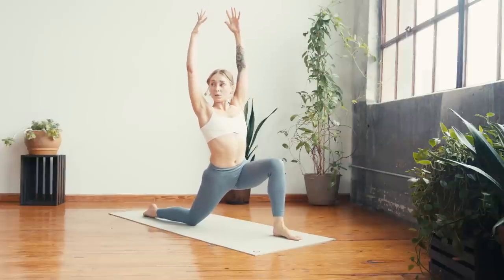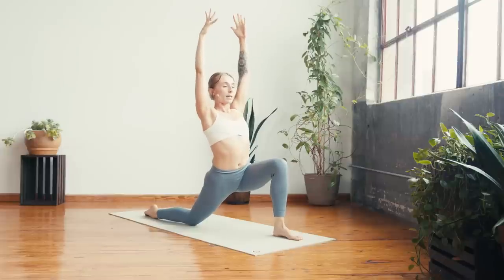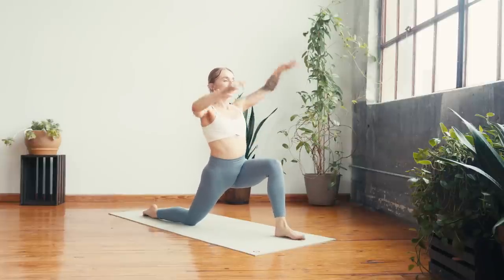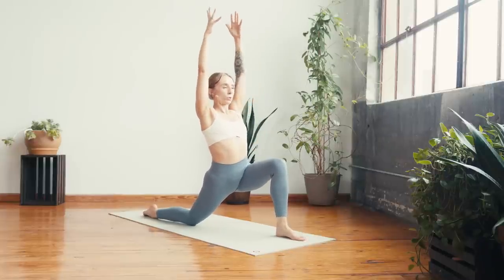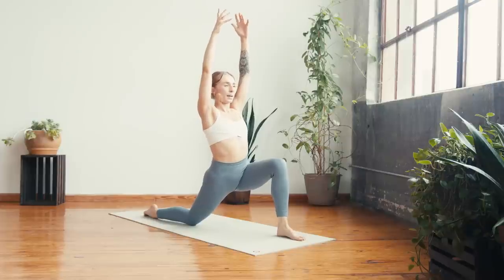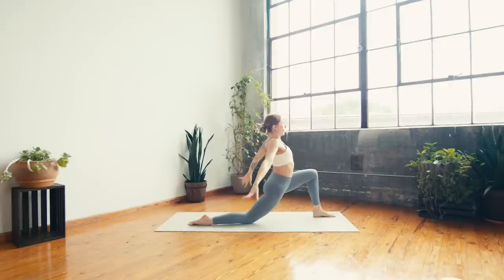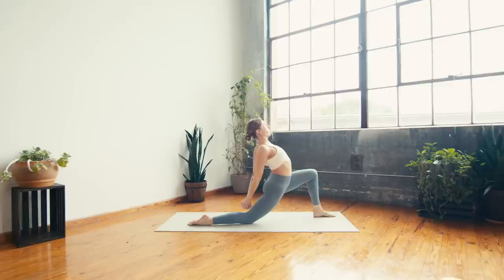Square the hips to the top of the mat. Breathe in, breathe out — can you sink lower into the legs, feel that stretch? One more breath in. Breath out — take a deep breath in to prepare. Exhale to cactus the arms, squeeze shoulder blades together, press the heart forward, then find an interlace behind the back. Inhale — puff the heart forward. Exhale — continue to lean back, opening through the heart and shoulders, reach fingers towards the right calf.